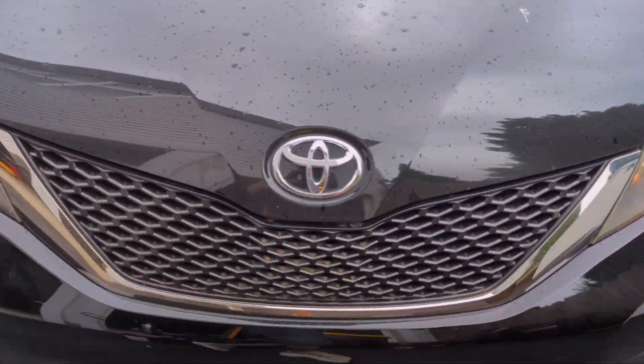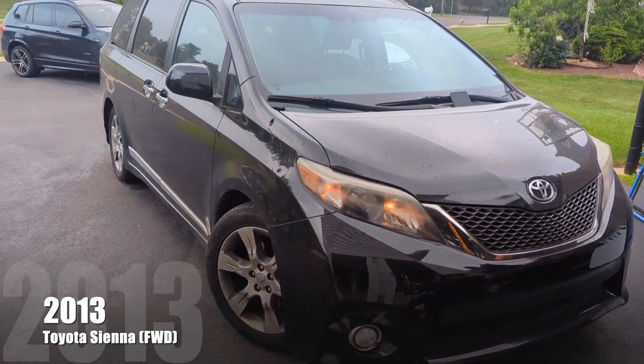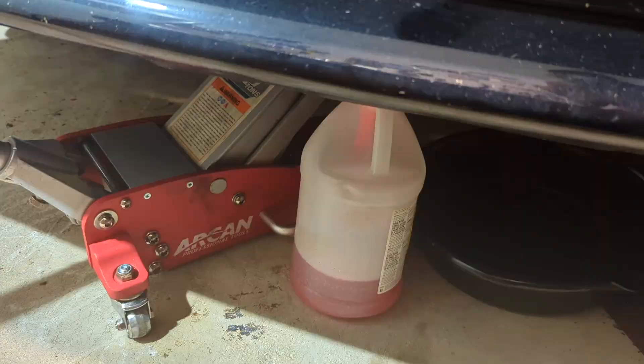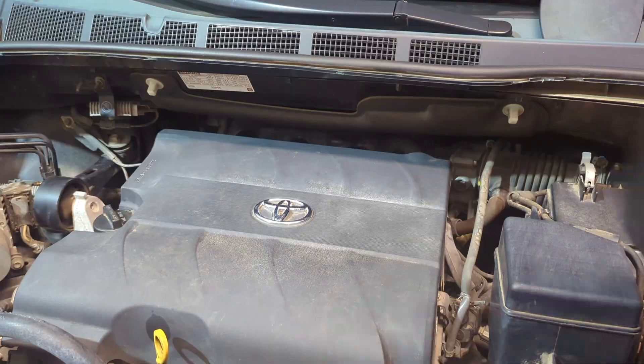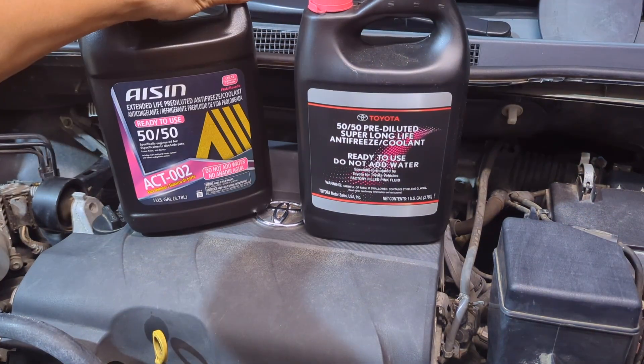Today in Professor's Garage, we are replacing the engine coolant on this Toyota Sienna with the 2GR-FE engine. This is a job that often gets overlooked, but it's key to engine health. Let's do it right with Toyota Super Long Life Coolant or the Aisin Coolant.